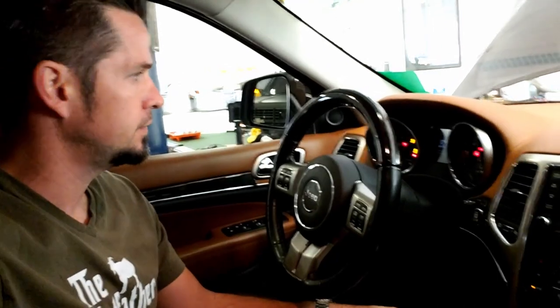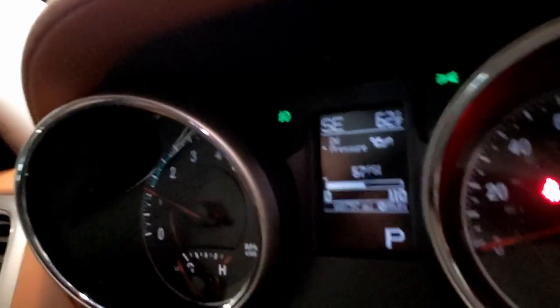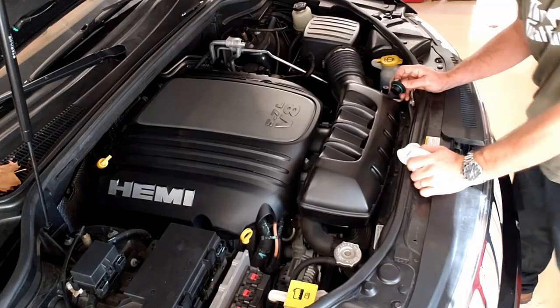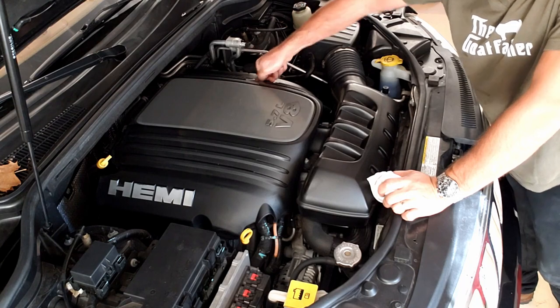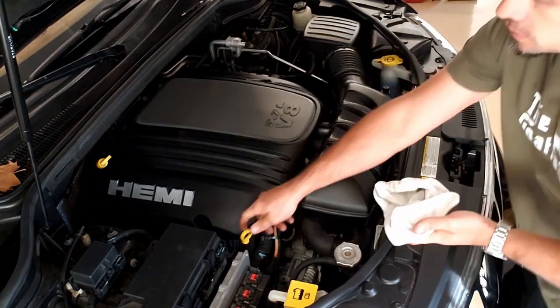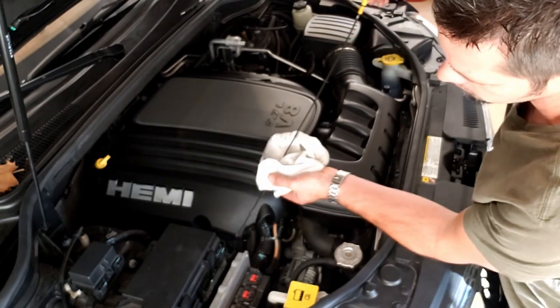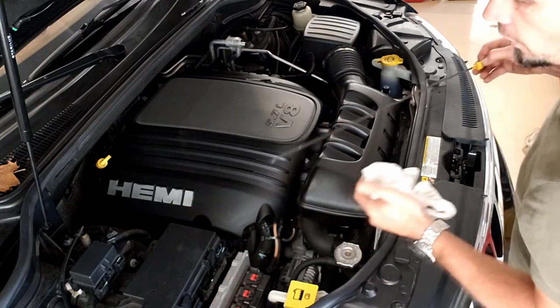Now hold down the brake and let the car start — make sure we have oil pressure. We're showing oil pressure. We put all seven quarts in and it set the oil level perfectly. We're going to put our cap back on and check it one last time — we're right at the top of the range.